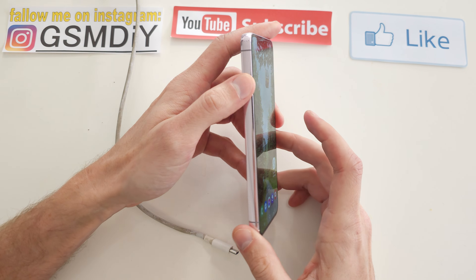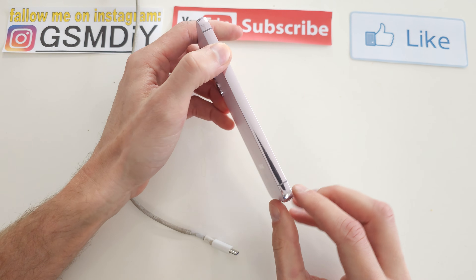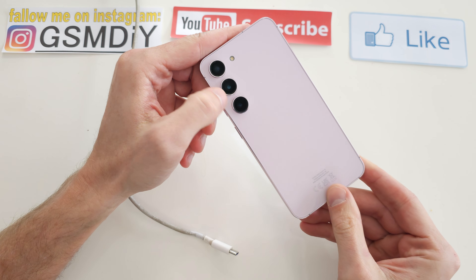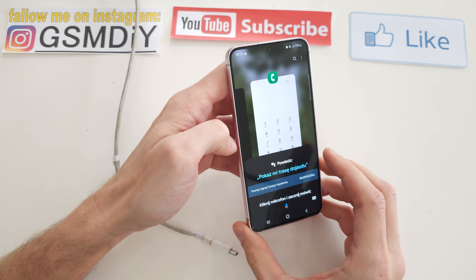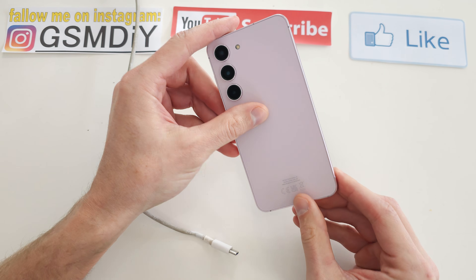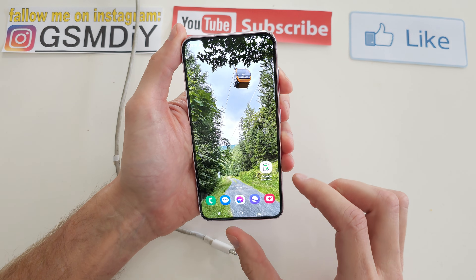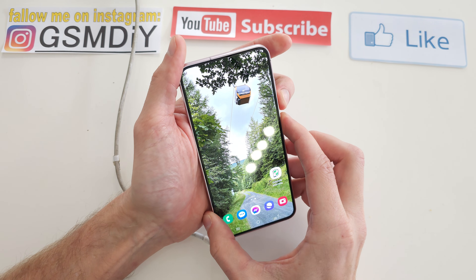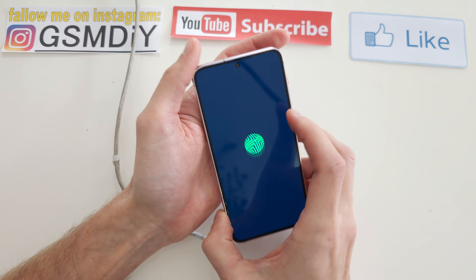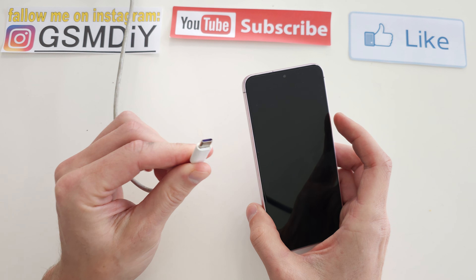Hi, welcome back on the do-it-yourself channel. Today I'm going to show you how to enter download mode on your Samsung S23, S23 Plus, or S23 Ultra. For this operation, you have to turn off your device first.